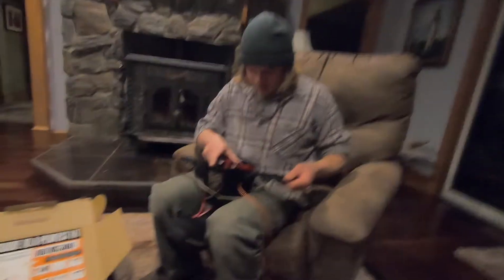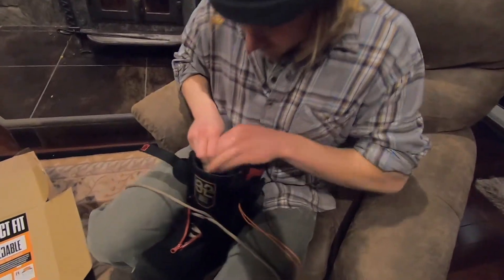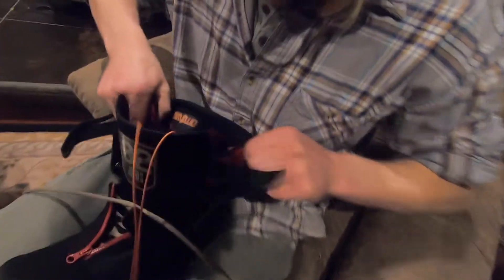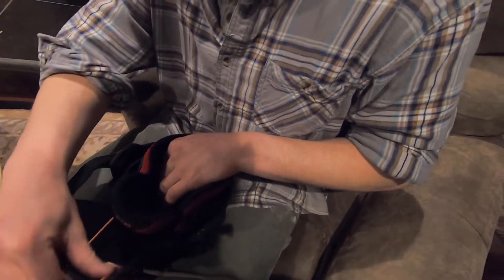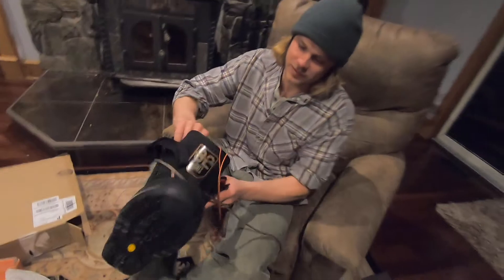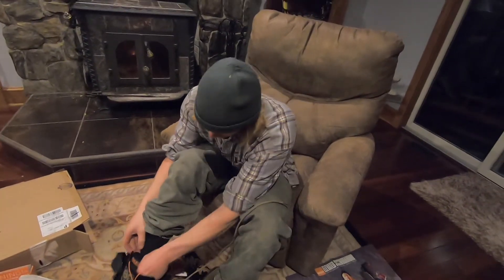They have another strap here. I'm pulling them open — let me see the inside. I got a size 12; I'm generally a size 13 in shoe, but I've always run size 12. I hope they fit. I already tried these on once — I went into a snowboard shop in Jackson Hole and tried them on.